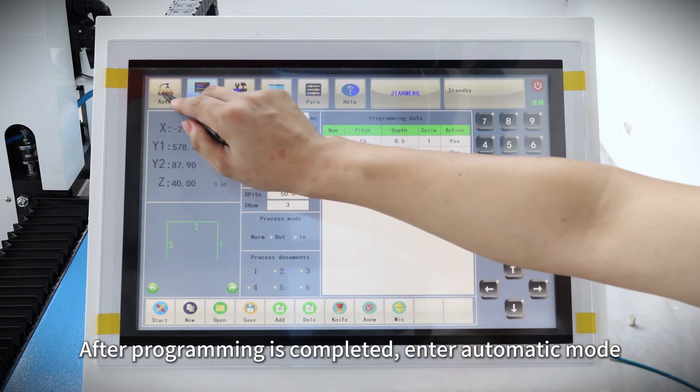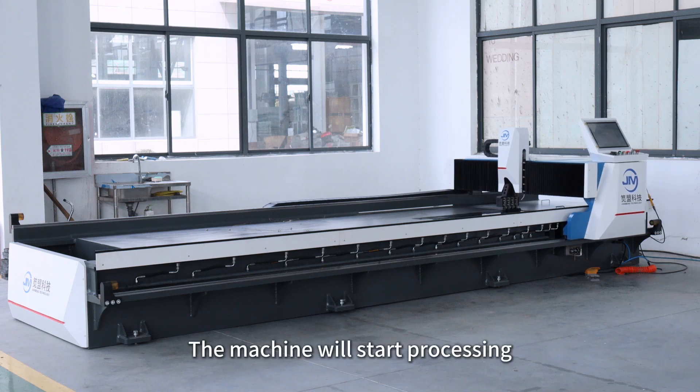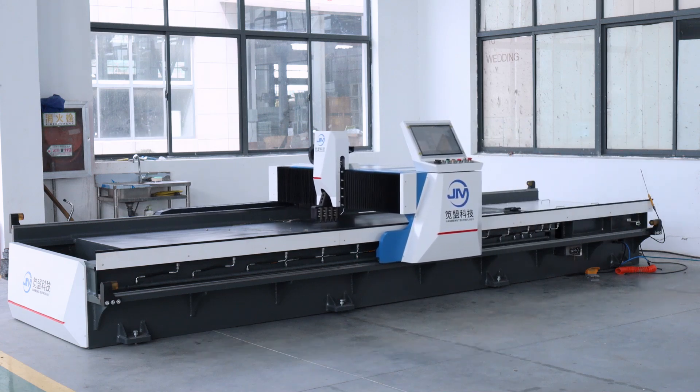After programming is completed, enter automatic mode, click the pull, then start. The machine will start processing.